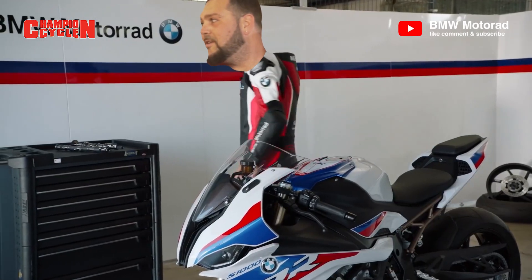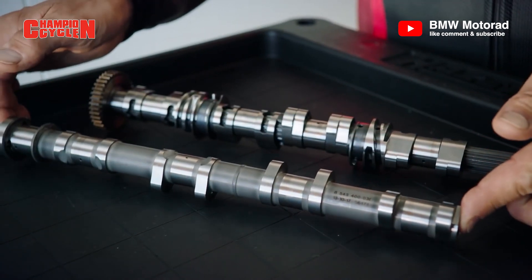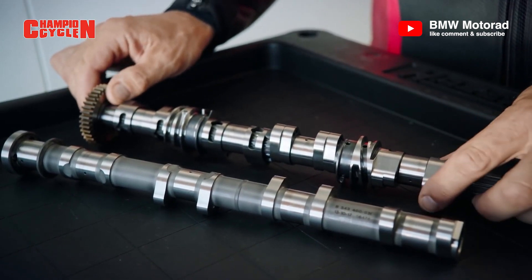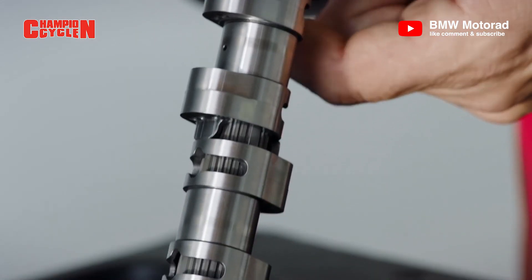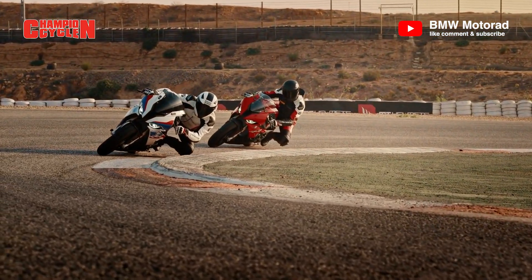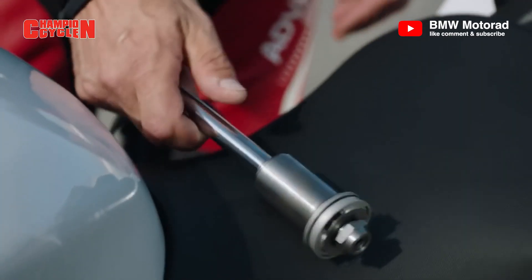I would like to introduce you to the BMW ShiftCam. What you see here is the normal camshaft of the old S1000RR. The new one has a ShiftCam — the difference is this little part here. It shifts at 9,000 RPM in five milliseconds and it shifts eight millimeters, giving you the perfect combination for both road and racetrack.